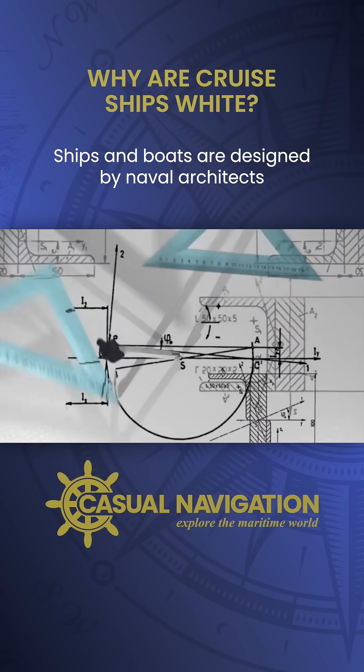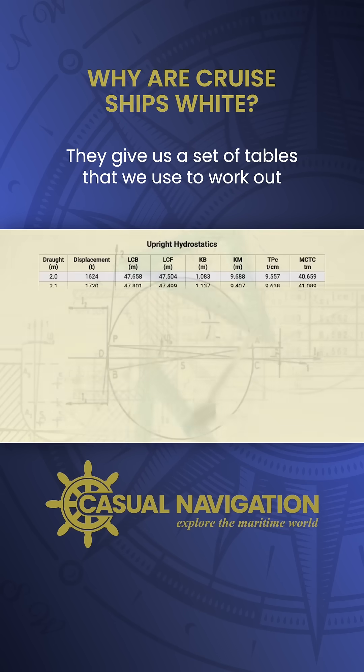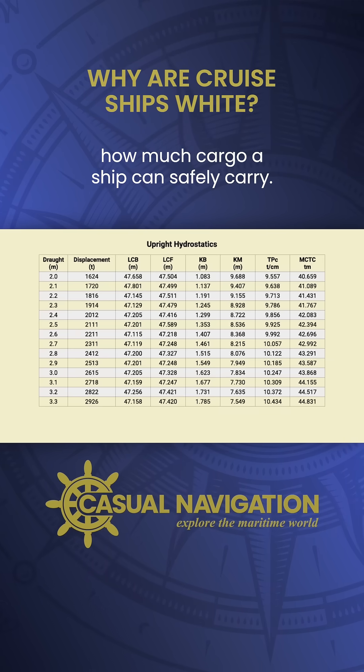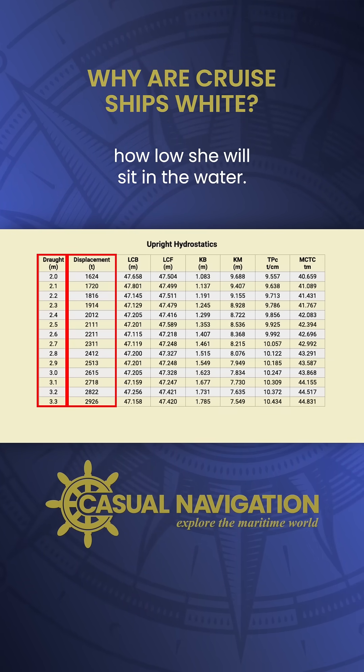Ships and boats are designed by naval architects who model the exact shape of the hull. They give us a set of tables that we use to work out how much cargo a ship can safely carry. For different weights, these tables tell us how low she will sit in the water.